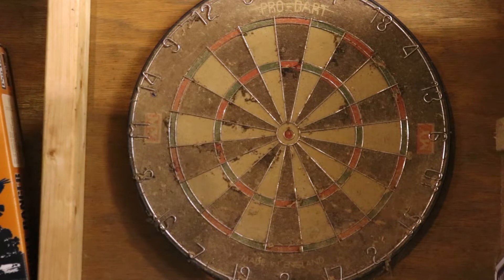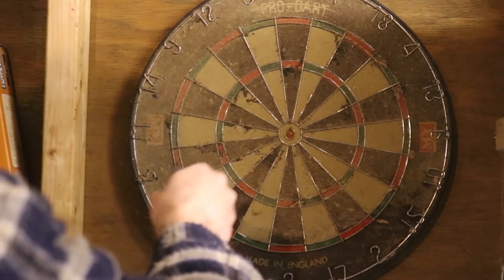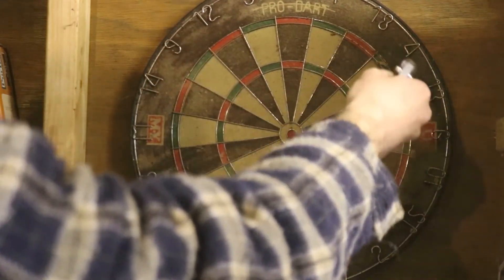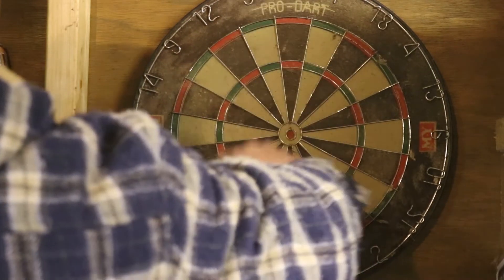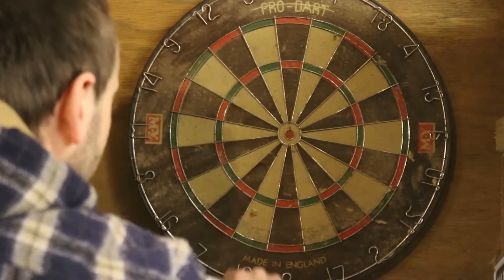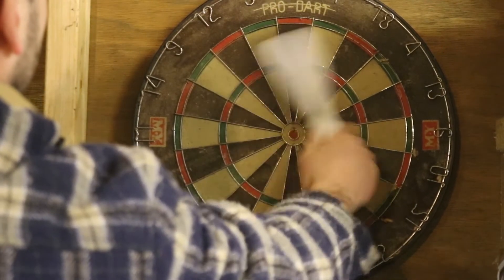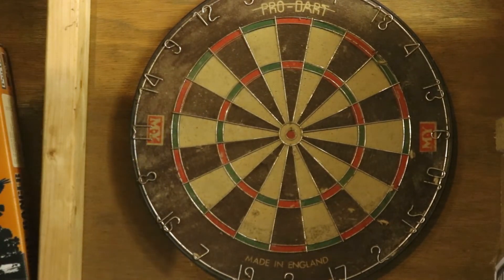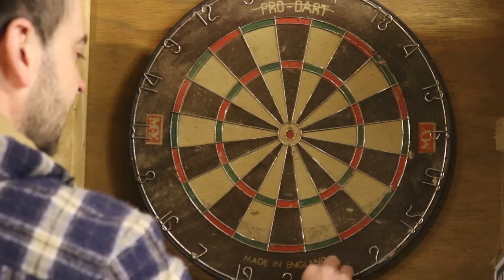I've got a light brush — it's a very soft brush. I don't know of any specific ways to actually clean a dartboard, but I've blown it because it's got loads of holes in it from various people throwing darts at it.